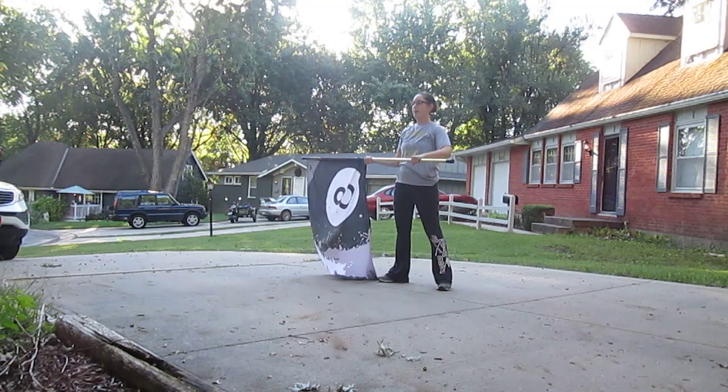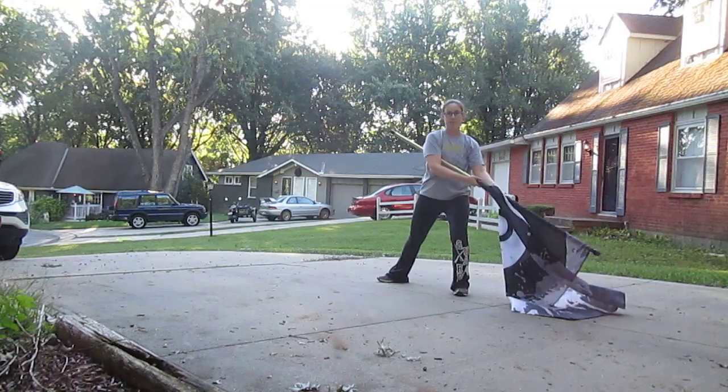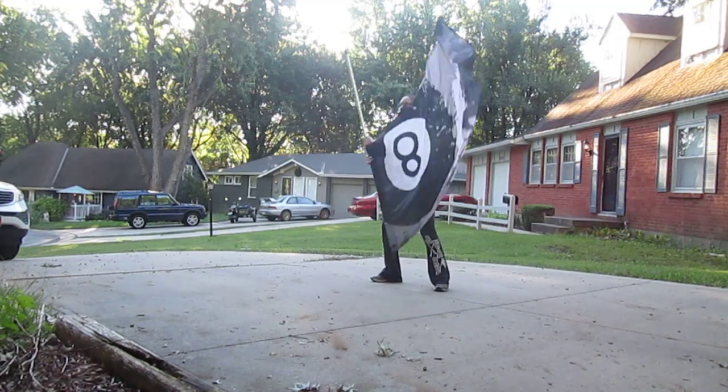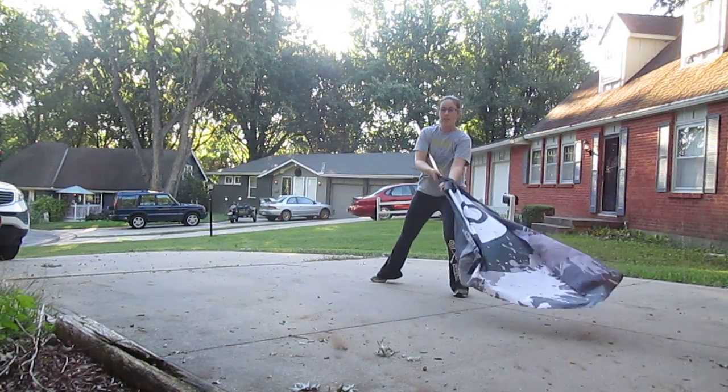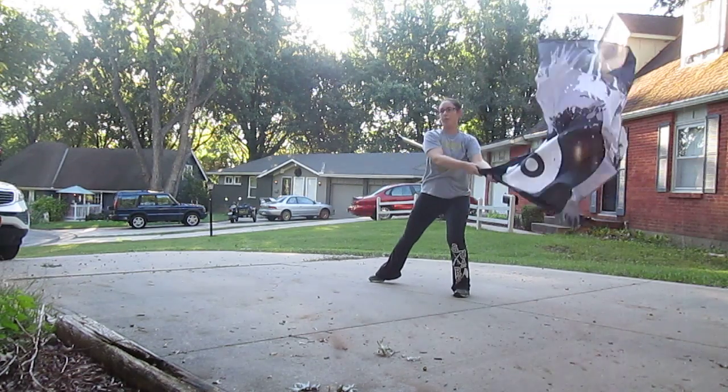We're going to do a drop spin, and then I'm going to tuck it underneath my arm and lunge left. That happens on counts 1, 2, 3, 4.